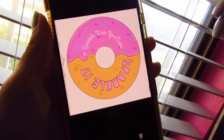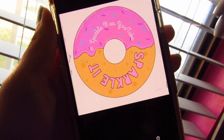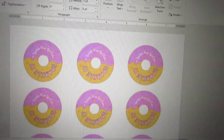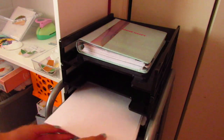You will also need to design your stickers. I just used an app on my phone and drew my sticker design, then transferred it to my computer. After transferring the image, I made each sticker two inches wide and two inches long so that it would fit my hole puncher perfectly.